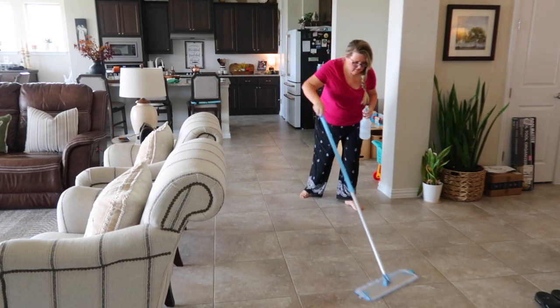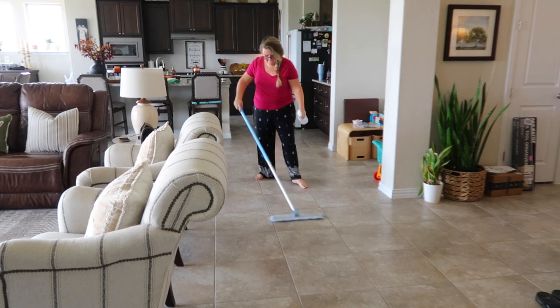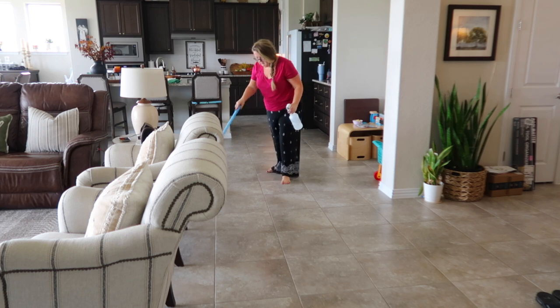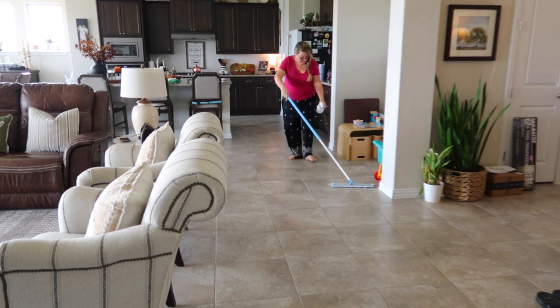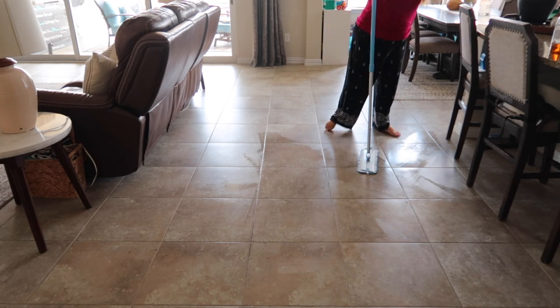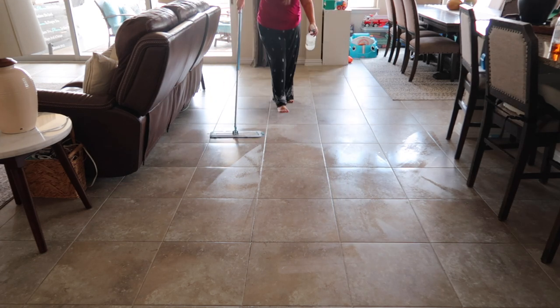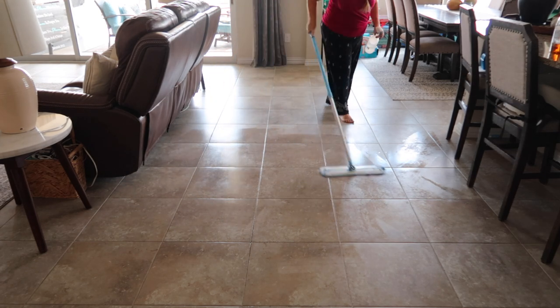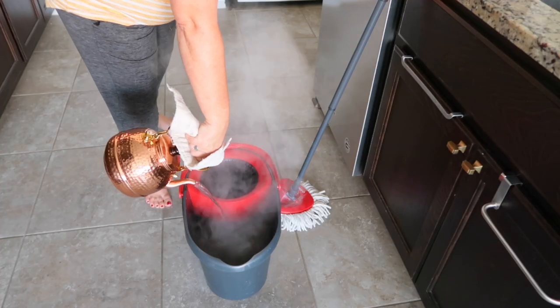I'm using a spray bottle because of the finish of my floors — they're matte and require a little more water than a normal glazed floor. I consider this a maintenance tool because I use it a couple of times a week to help maintain my clean floors. But I'll also be showing you a new tool I use on a daily basis for floor maintenance.